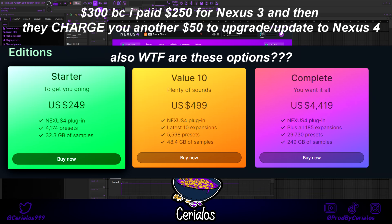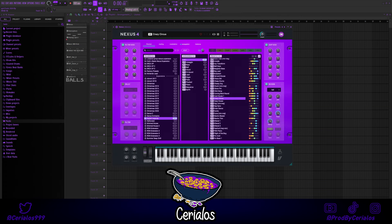Alright, we're going to start off with the VST that I paid $300 for. But you know what? It's alright, because they're so generous that they gave me this free pack, Digital Legends, where I found this awesome ARP.